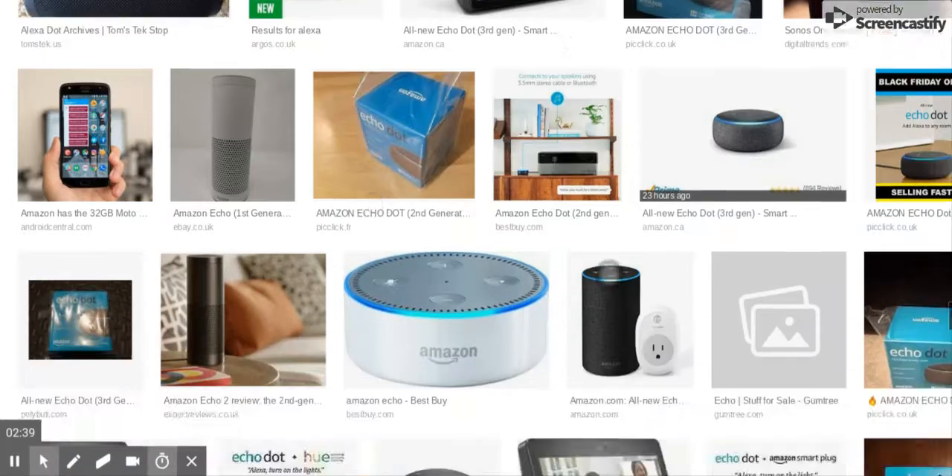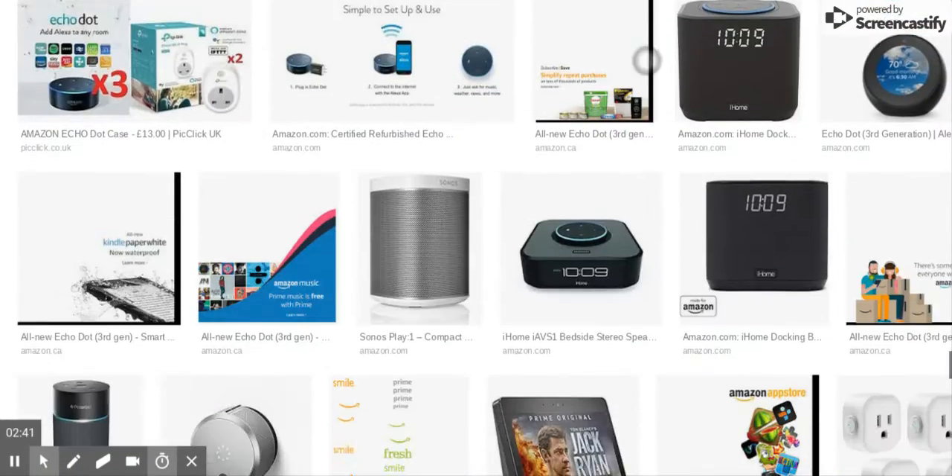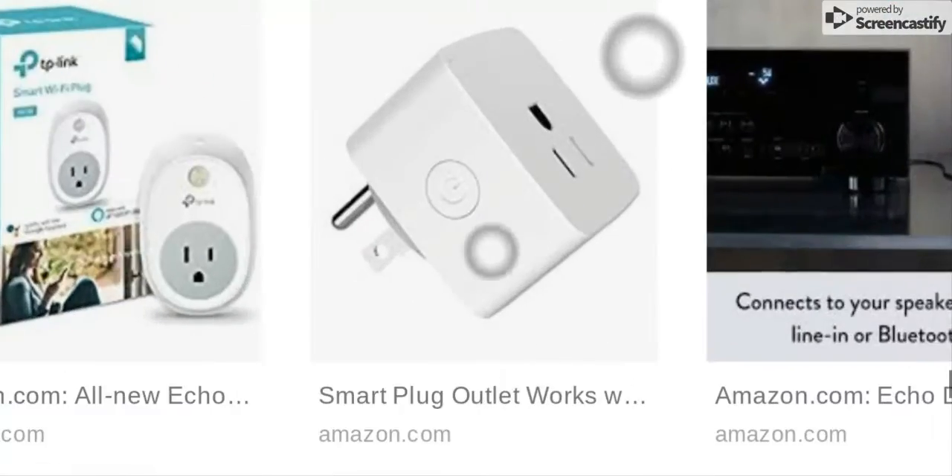There's also a different style of plugs you can buy — they're like this one too. They all work on Wi-Fi, which is amazing. You just plug it in, turn it on, and connect it up with your device, and the Echo connects up with that.